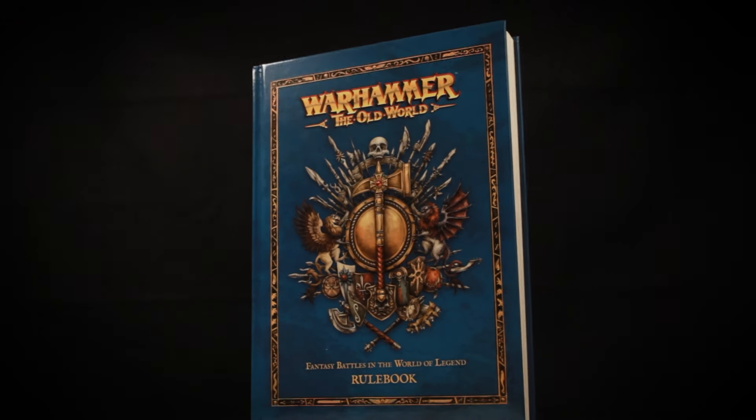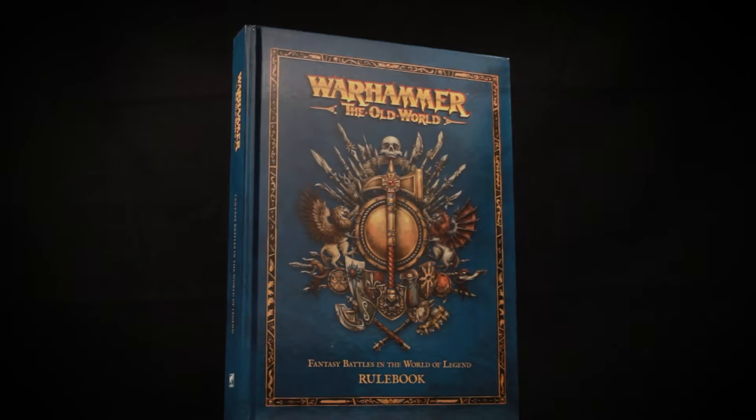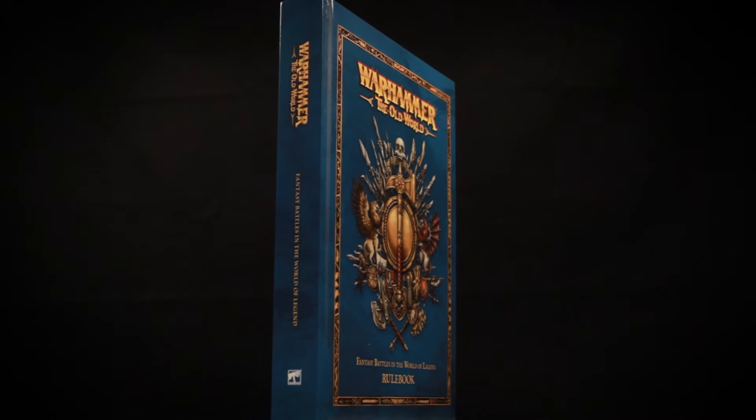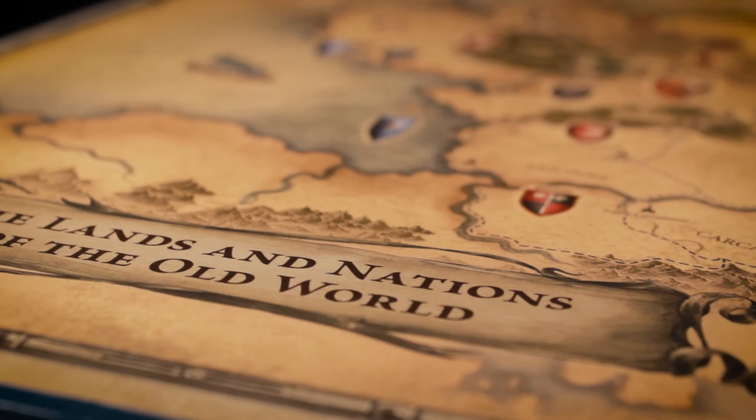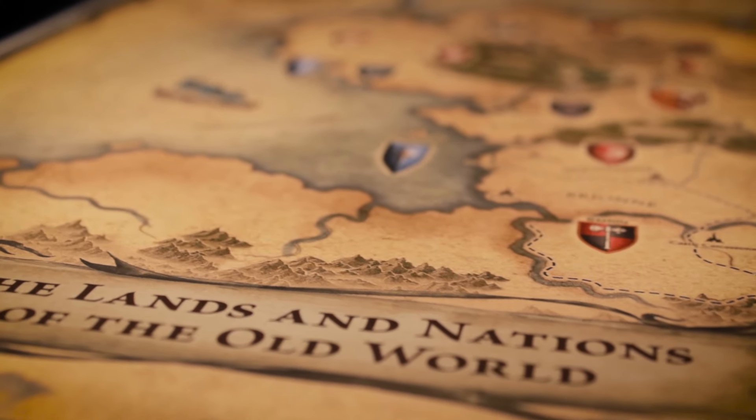The old world is back! So what better way to celebrate it than to start a brand new army project? Ladies and gentle orcs, I invite you to the Big War Chronicles!